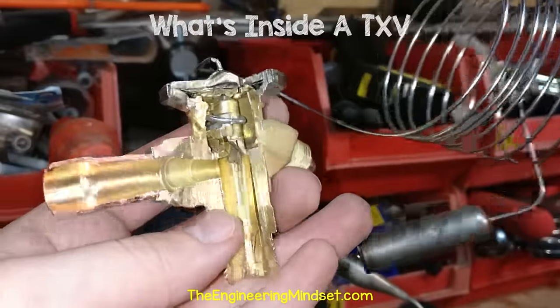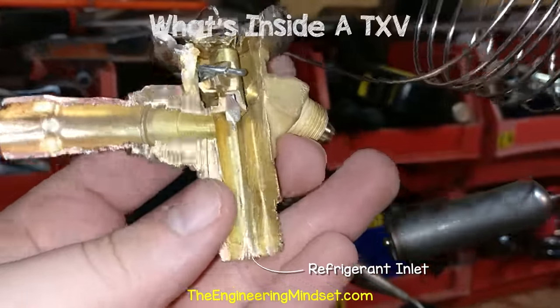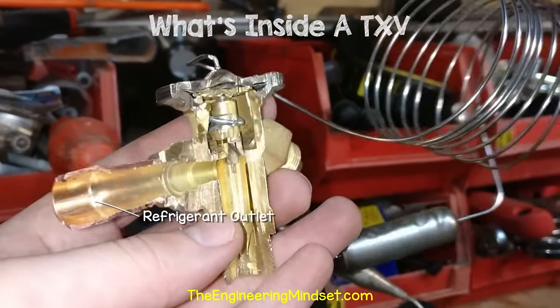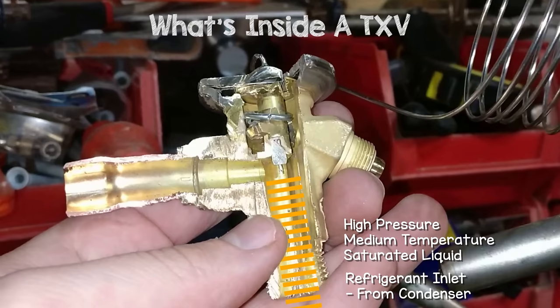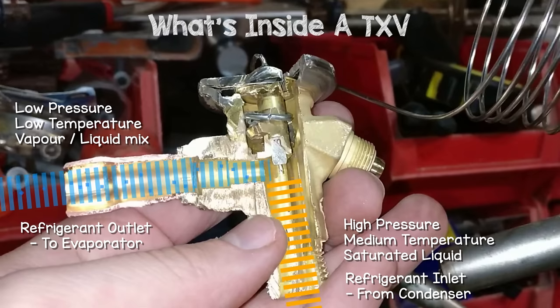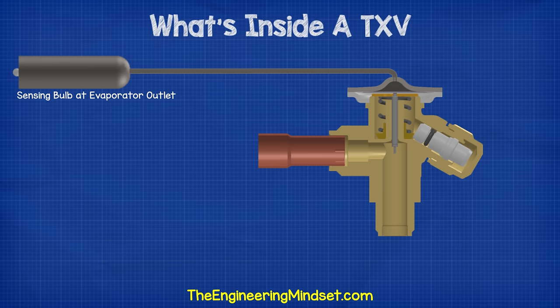So we have the main body, which holds everything together. We have the refrigerant inlet coming in from the bottom of the main body in this vertical pipe, and then the refrigerant outlet on this horizontal pipe. So the refrigerant comes from the condenser and enters the valve body via the inlet. It enters at a high pressure, medium temperature, saturated liquid. It then passes through the valve body, and when it leaves, it exits through the outlet and will now be a low pressure, low temperature, liquid vapor mixture. So what's causing the change in pressure, temperature, phase, and also controlling the flow of refrigerant?